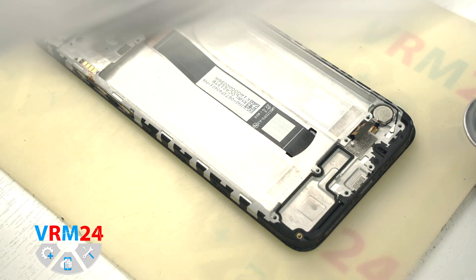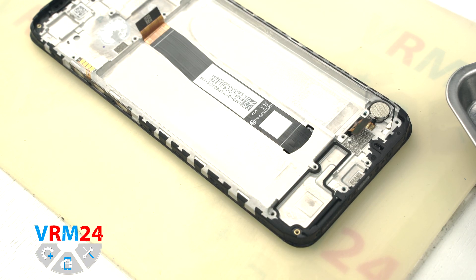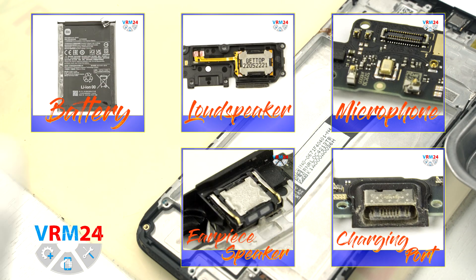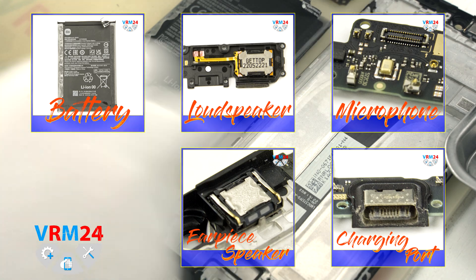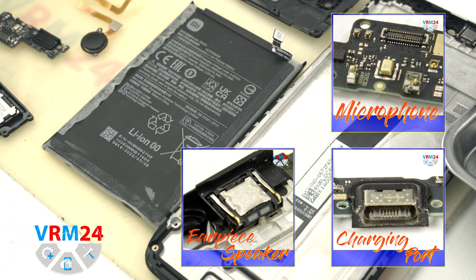Okay, that is the end of this disassembly. Thank you for watching and see you around! Now we're done — if you like what we do, please consider subscribing to our YouTube channel, read our articles on our website, take care of yourself, and see you in the next video!